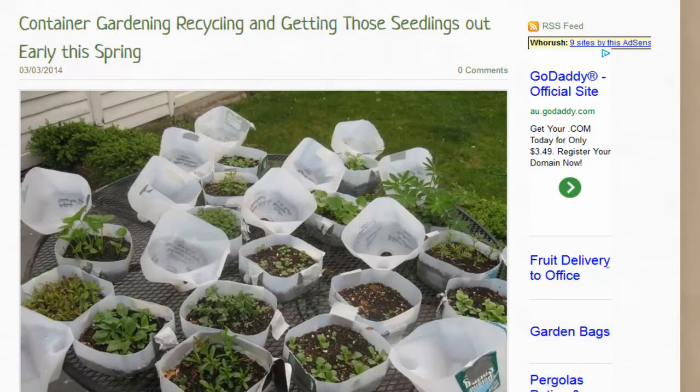On warmer days they take the lids off, and on cooler days and at night they put them back on. They've also got them raised off the ground so that the cold ground doesn't rise up into the soil and cool those roots down, slowing growth and productivity.